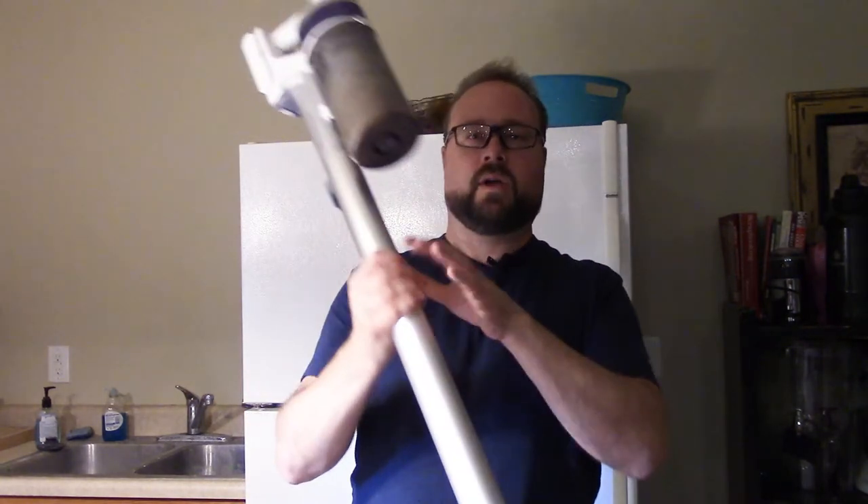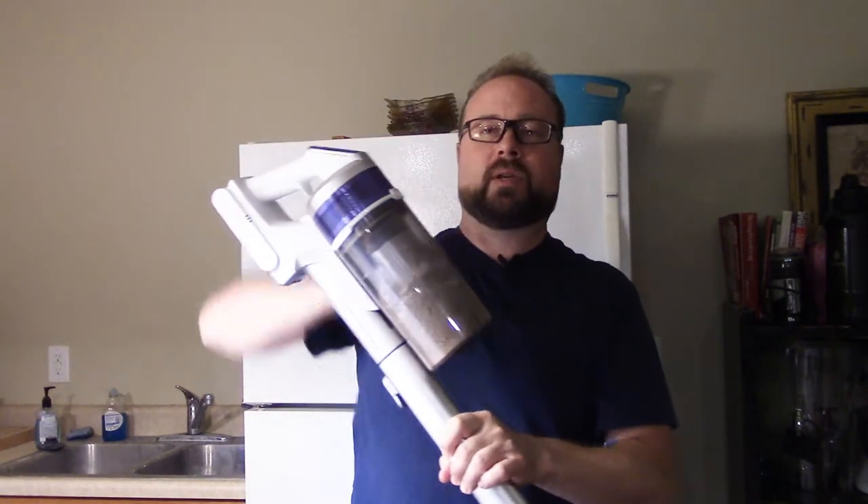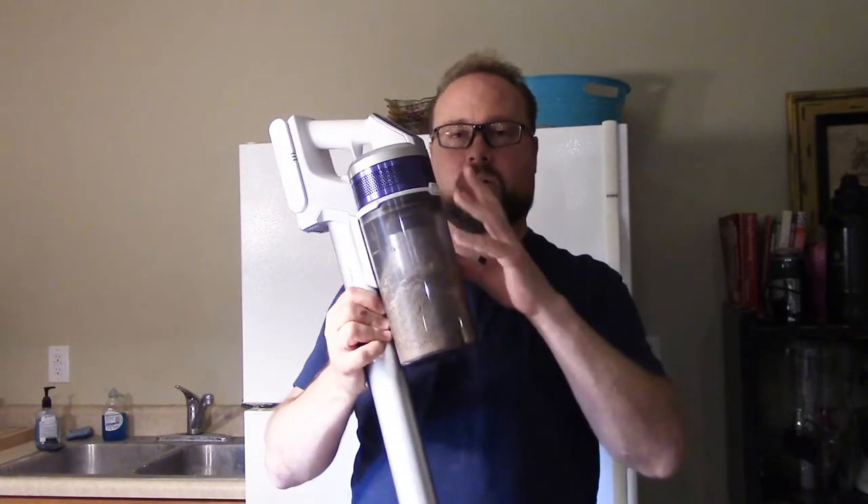Nathan Cox, thanks for joining us around the home. For those of you who have the Samsung VS70 cordless vacuum and you want to know how to properly empty the container and keep it clean, do the maintenance you should be doing on this vacuum, you've come to the right place.